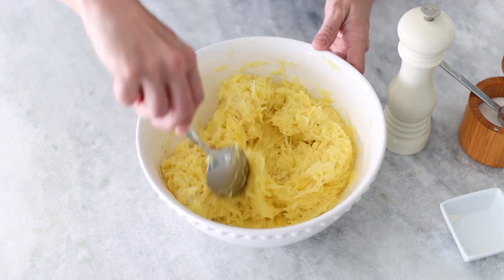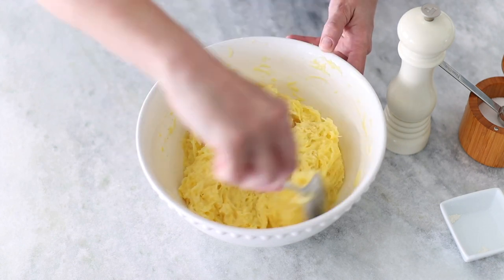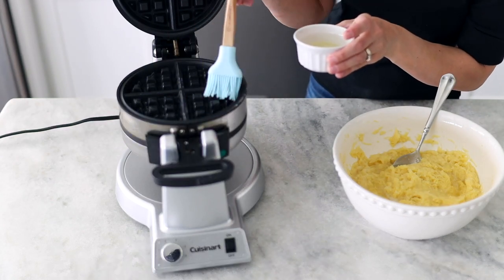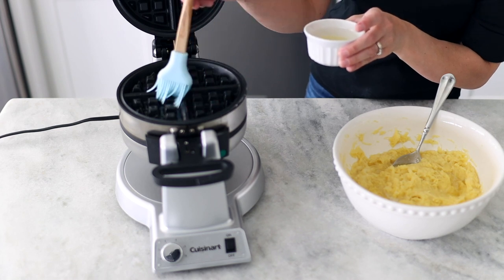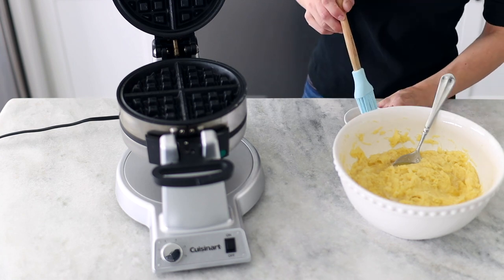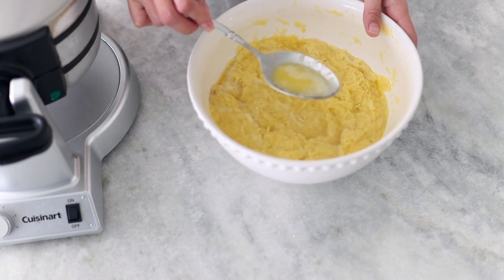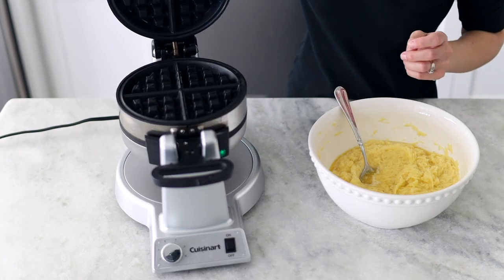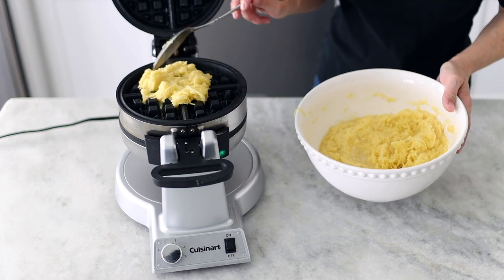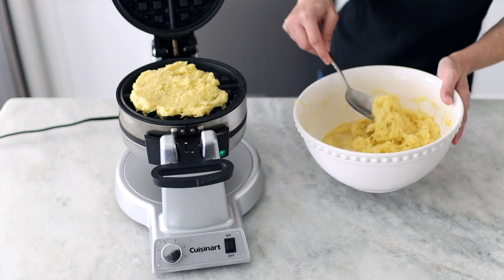Preheat the waffle iron. On some waffle irons you can choose different levels of crispness — I usually choose the most crisp option. Generously grease both sides of the waffle iron with oil, making sure to get oil in all of the crevices. As the potato mixture stands, sometimes it will get a little more watery, so just use your spoon to remove the excess liquid from the top. Fill the waffle iron with the potato mixture, spreading it out to fill most of the surface. For my waffle iron, I'll get four waffles so I'm dividing the mixture into four.